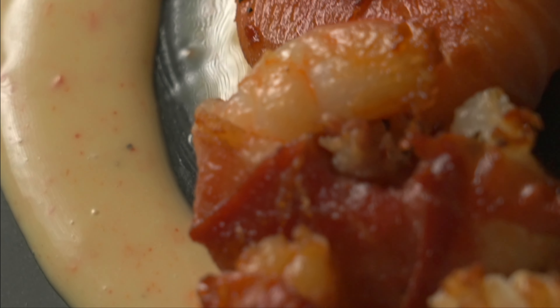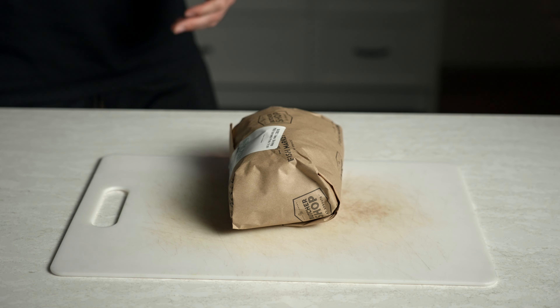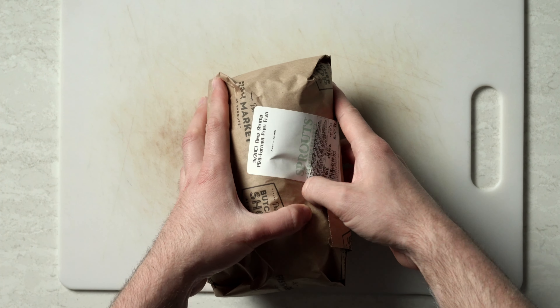Today we're gonna make these delicious prosciutto wrapped shrimp with the Calabrian chili aioli. They're gonna be a crowd pleaser, I promise you. Without further ado, let's dive right on in.